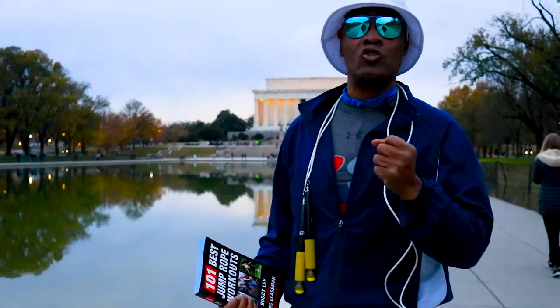Hey guys, here's five tips to get you off to a safe and jumping start. Remember to check with your doctor before starting any exercise program.